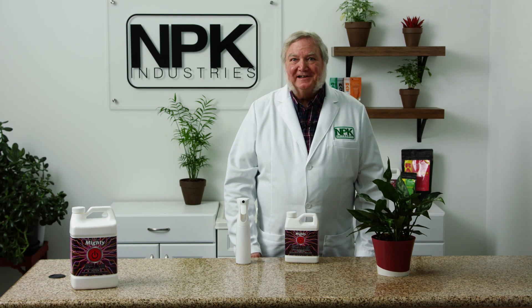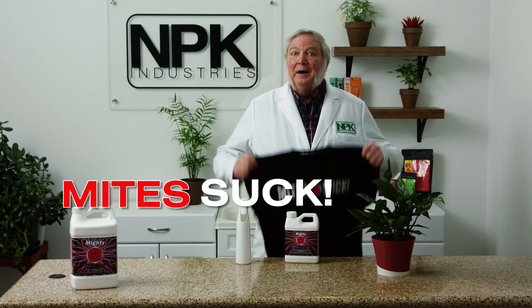I'm Harley Smith with 60 Seconds Products and Tips. Today's segment is called Mites Suck. And if you've ever had them, you know that's true.